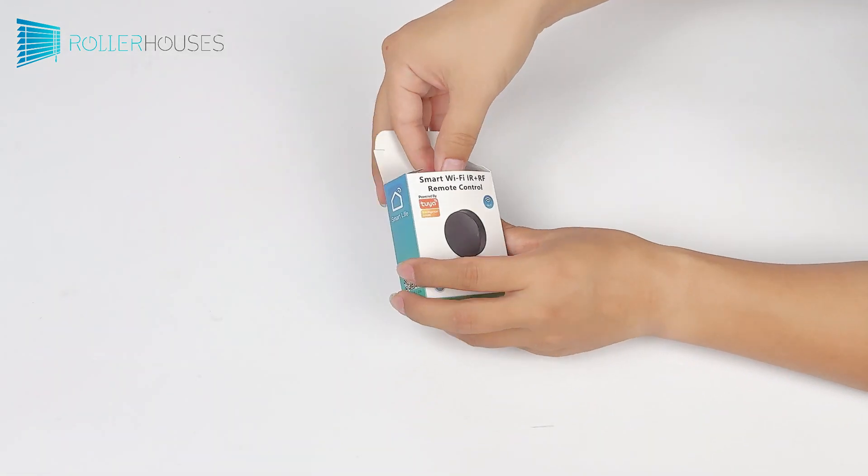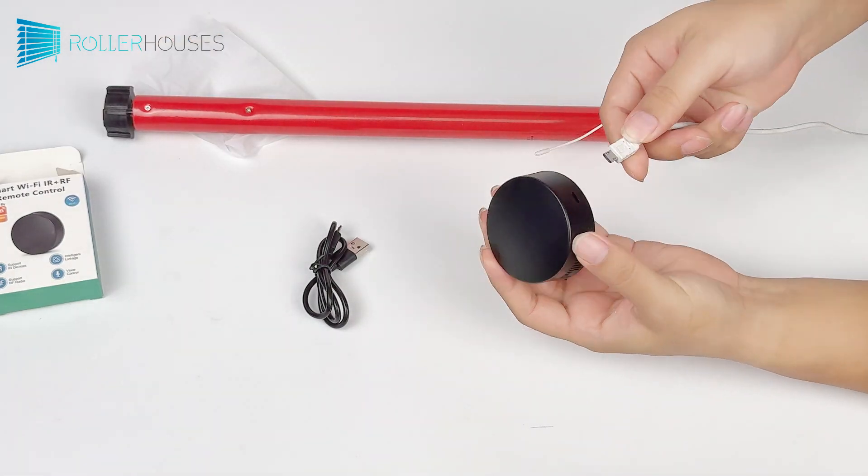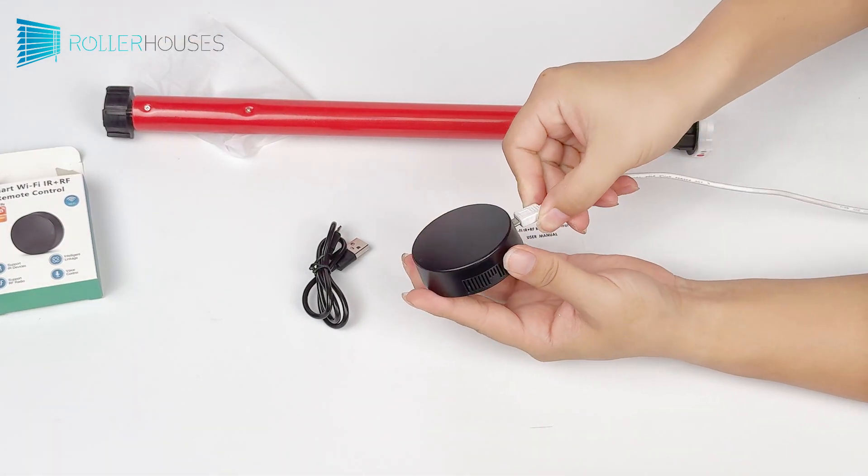Hello, everyone. Today we're going to take a look at this learning HUB, which can learn both infrared and RF remote controls.